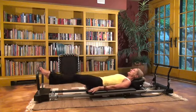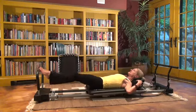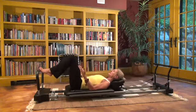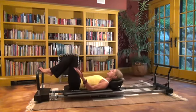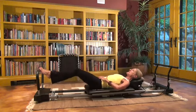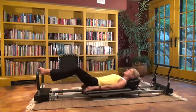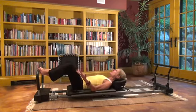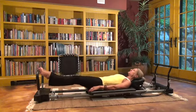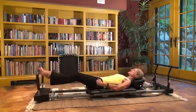Joe Pilates figured out that if he could have you lying down on the machine with your feet on the foot bar — the foot bar becomes the floor — your shoulders perfectly aligned against the shoulder pads, and you're making movements like a lunge or bending your knees to pick something up from the floor, you're learning how to engage the core stabilizing muscles and keep your knees perfectly aligned over your feet. So it's reforming how you move. The V position works the inner thighs and opens up the hip joint.